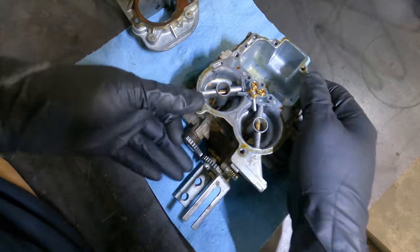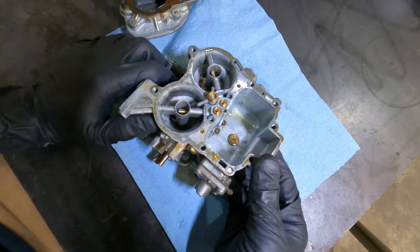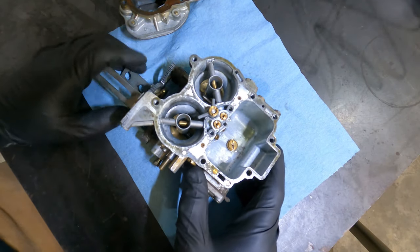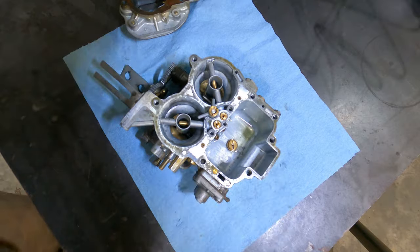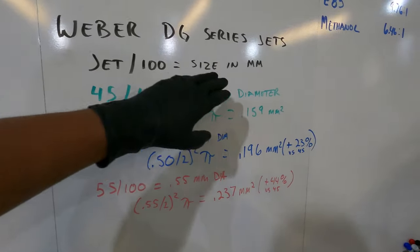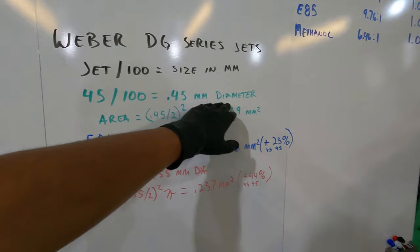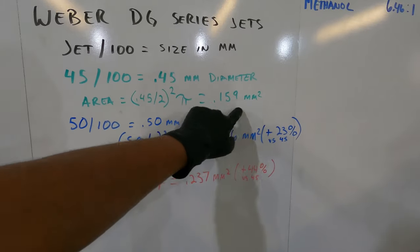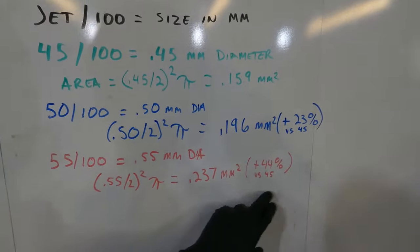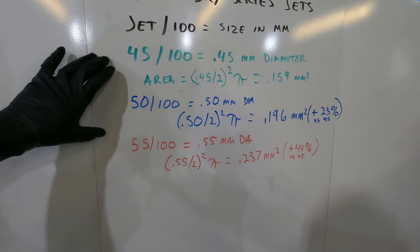I ran this carburetor on E85, which requires around 40% more fuel volume, so I upsized the main jets accordingly. The calculation for Weber jets is straightforward: take your jet size, divide by 100 to get the diameter in millimeters. A 45 jet divided by 100 is 0.45mm in diameter, giving an area of 0.159mm². Going to a 55 jet — two sizes up — gives you 44% more flow, which is a good starting point for E85.